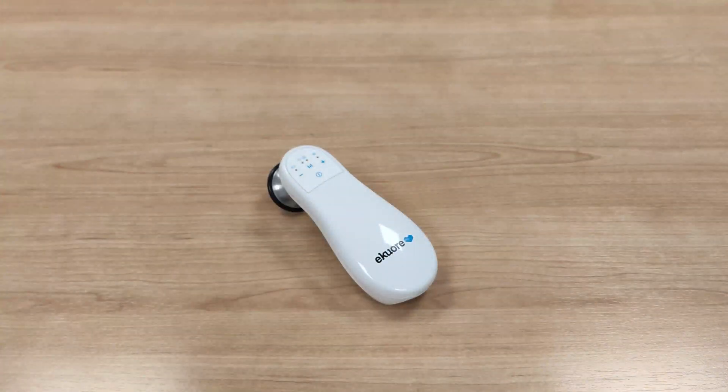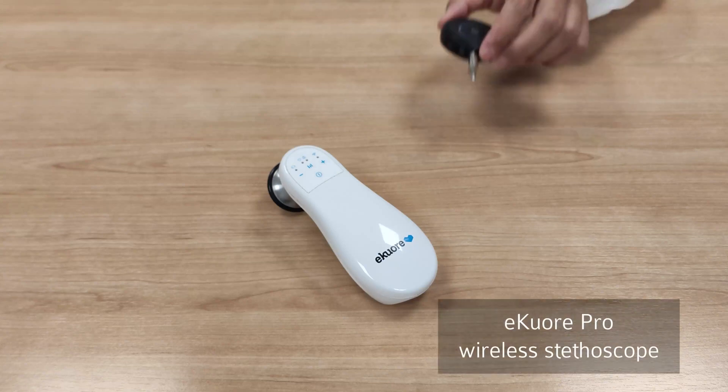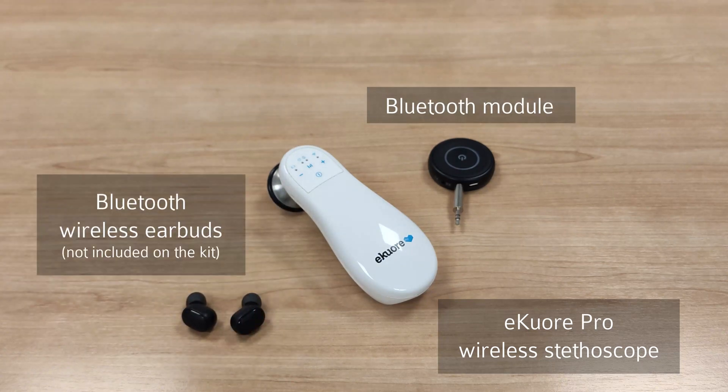Our solution to minimize the risk of infection is the E-Cure Pro wireless stethoscope, Bluetooth module, and wireless Bluetooth headphones.